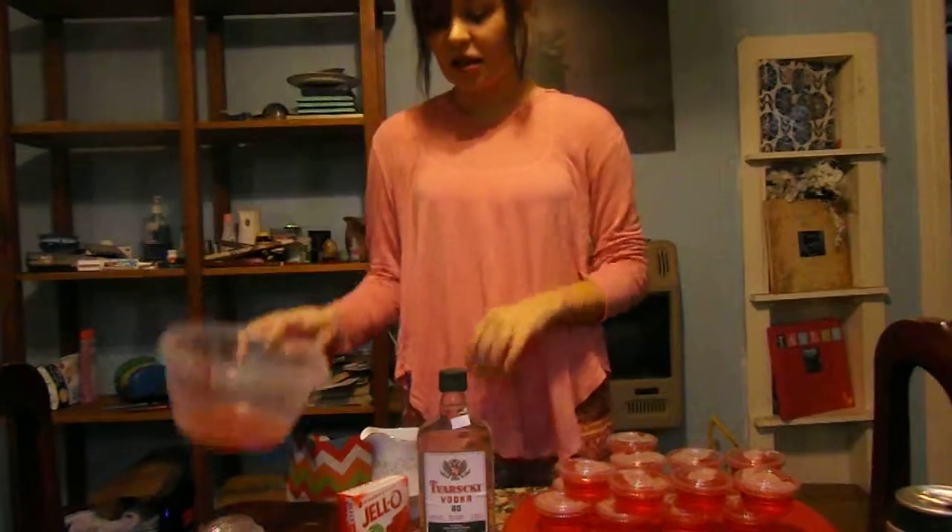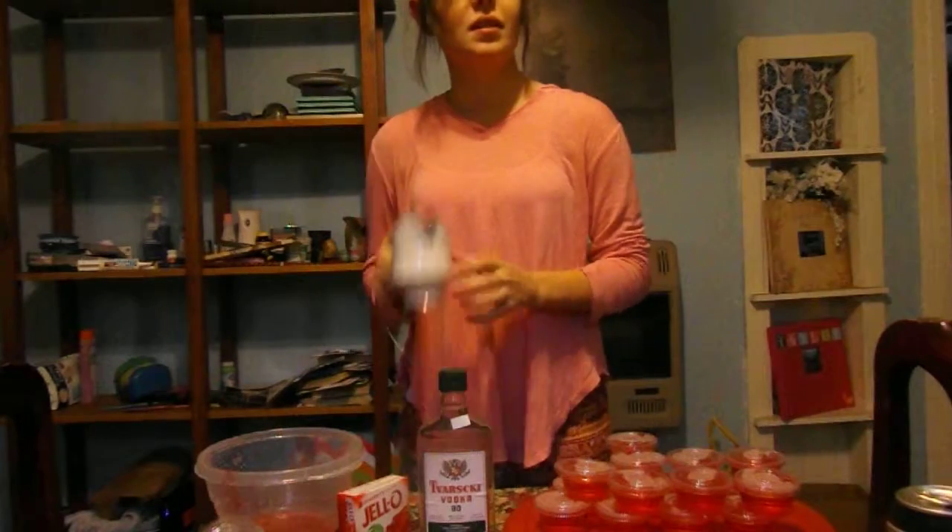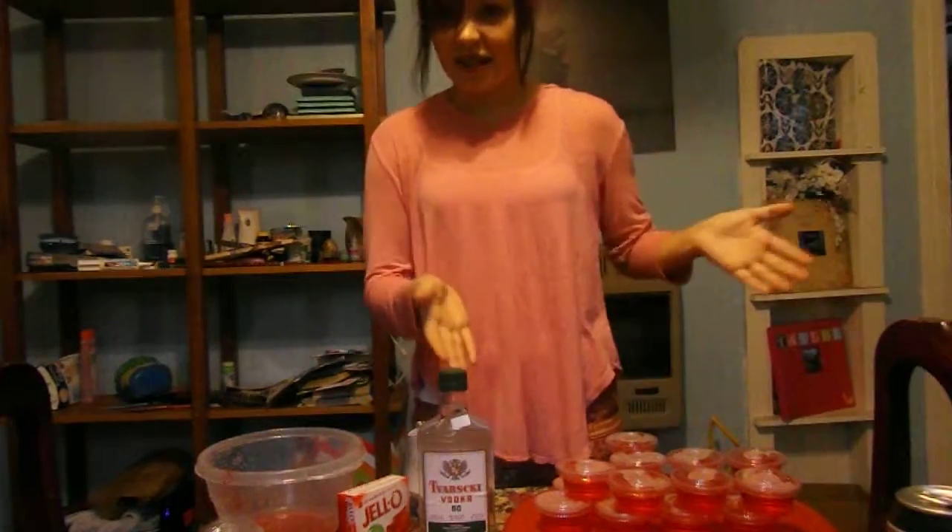You'll need a bowl to mix it in and pour into cups to fill the little cups. As you can see, I already made some.